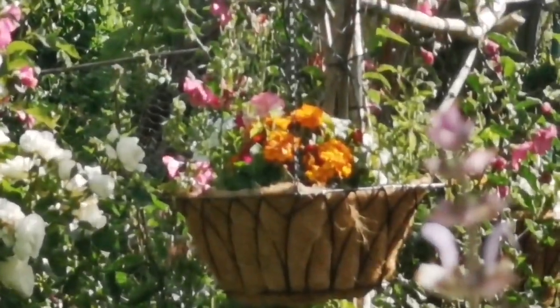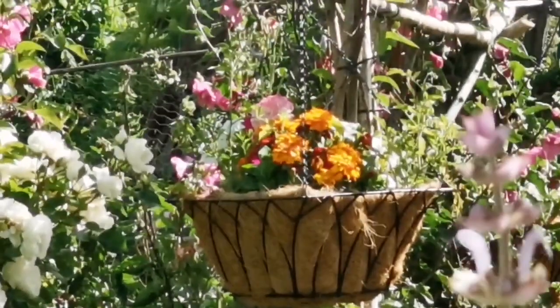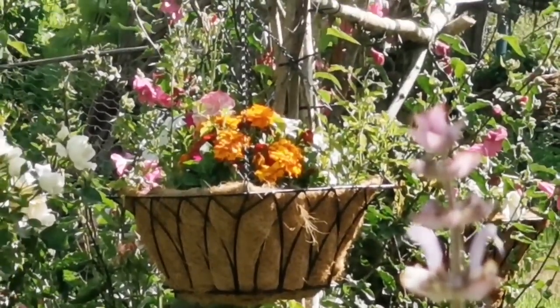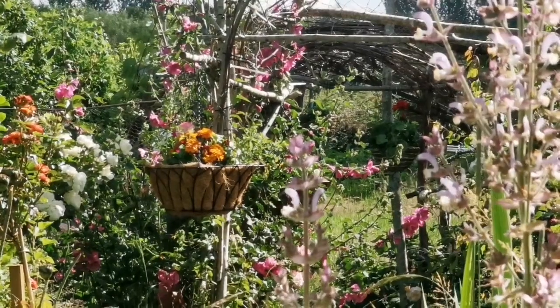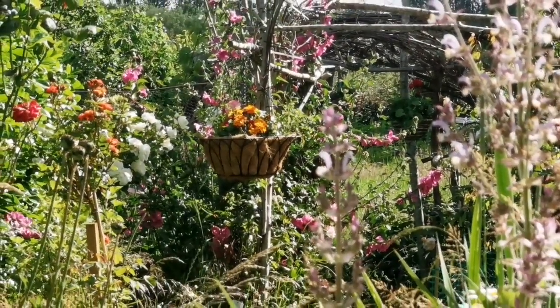That was my hand-planted garden — I planted everything here by my own hand. This is the distance to the hanging basket we were looking at, the flower at the center, and as you can see it's around 20 meters away.